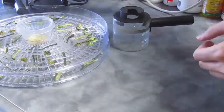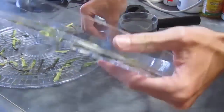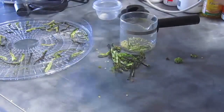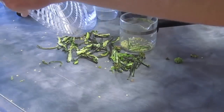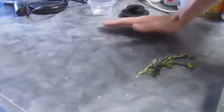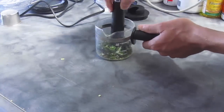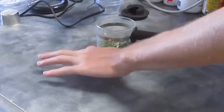So what I did next is crunched them up. Oh man, this makes me cough just thinking about it. I should have worn a dust mask, because even though you couldn't see any dust, the vapors were real pungent.